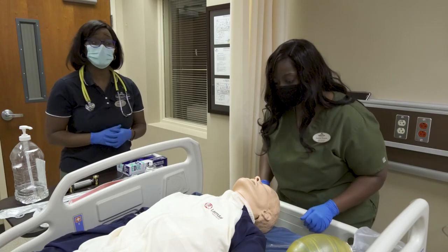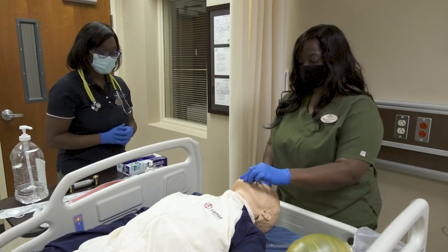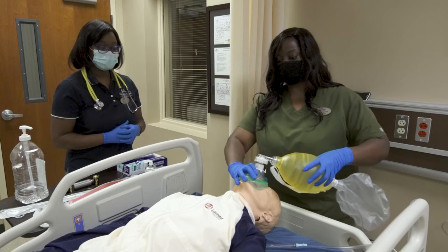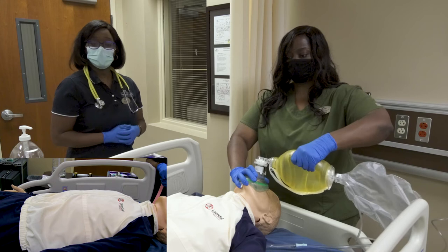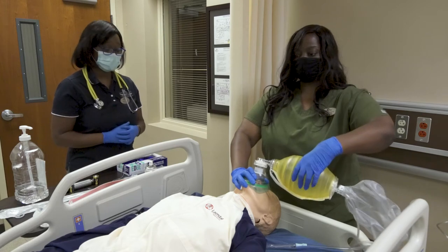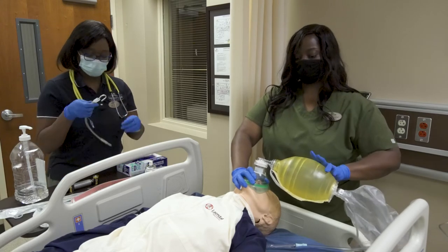Make sure your patient is positioned — put the head in a sniffing position, making sure you do not hyper-extend the neck. Remove any dentures. First, you want to ambu your patient, looking for good chest rise. You and your assistant will assist in this procedure.